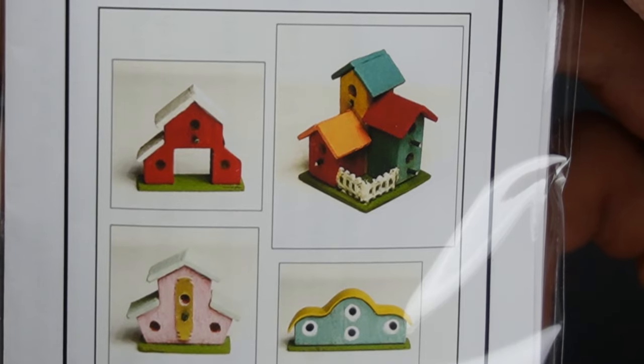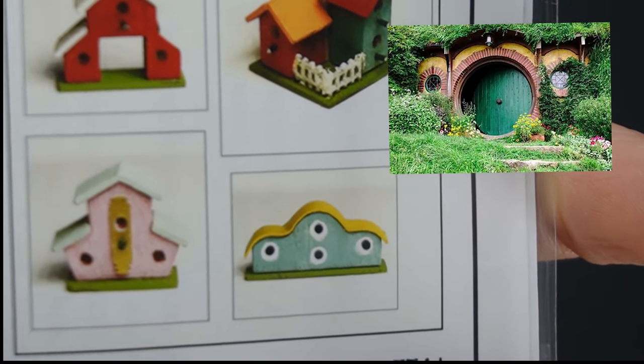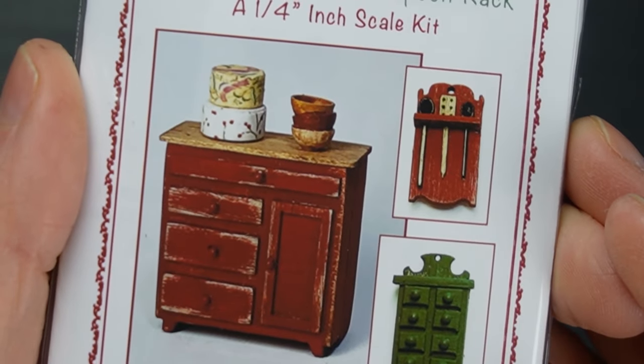I got this set of four bird houses - I think these are so cute, and this one looks like a hobbit home, so I may modify that quite a bit. More rustic kitchen furniture from the Cranberry Cottage line - I'm really psyched about the little pantry boxes.